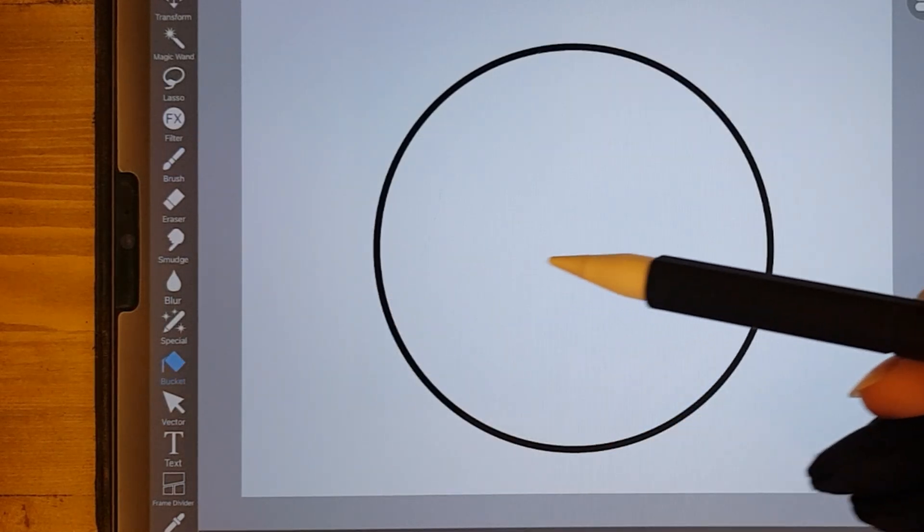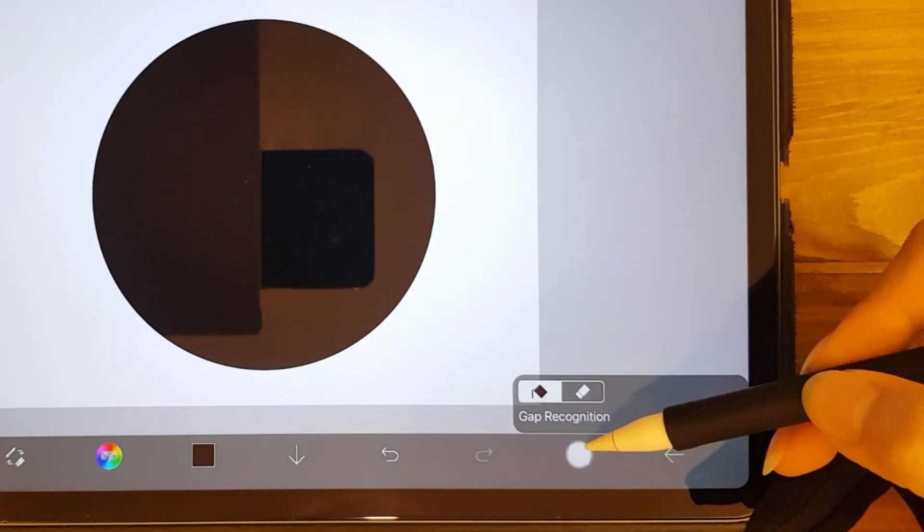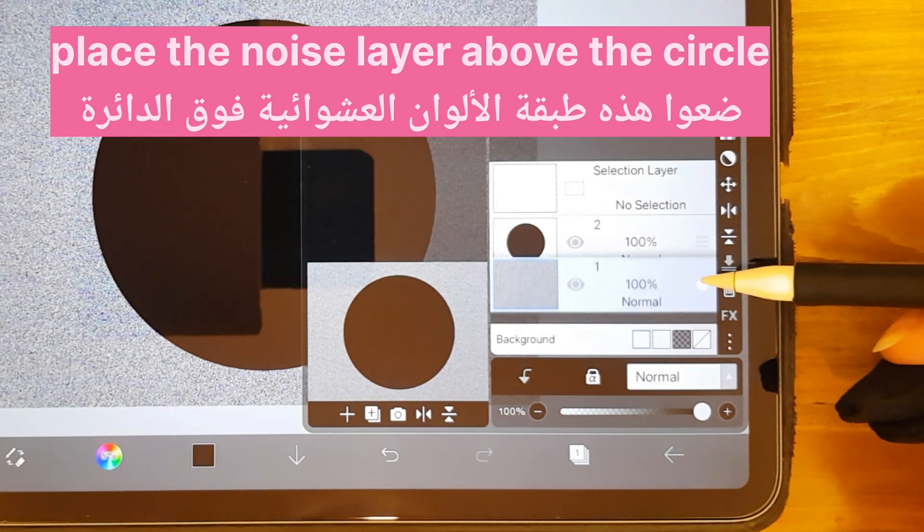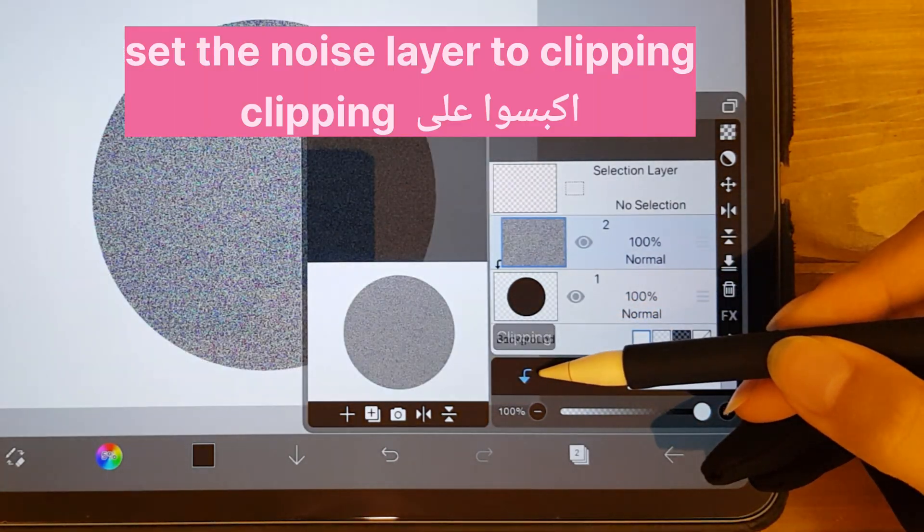Fill it with color. Place the Noise layer above the circle. Set the Noise layer to Clipping.